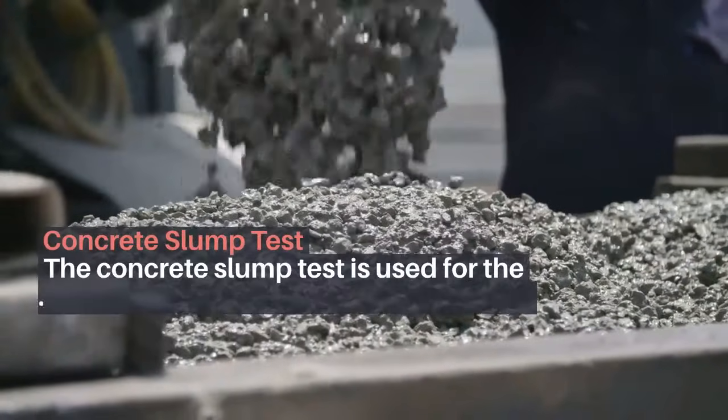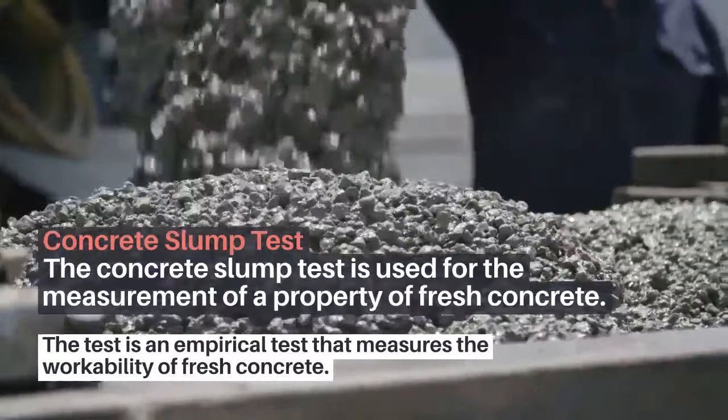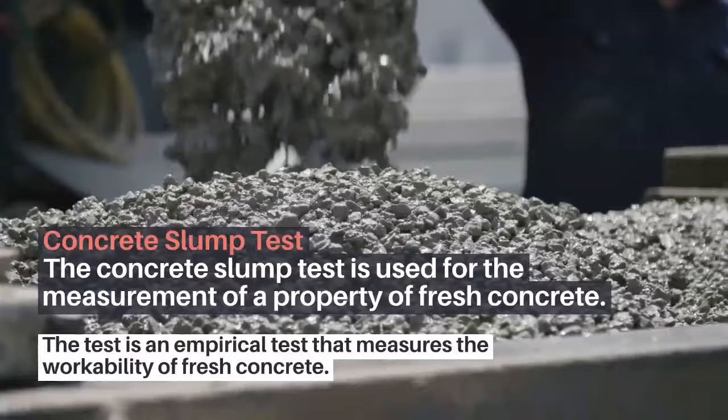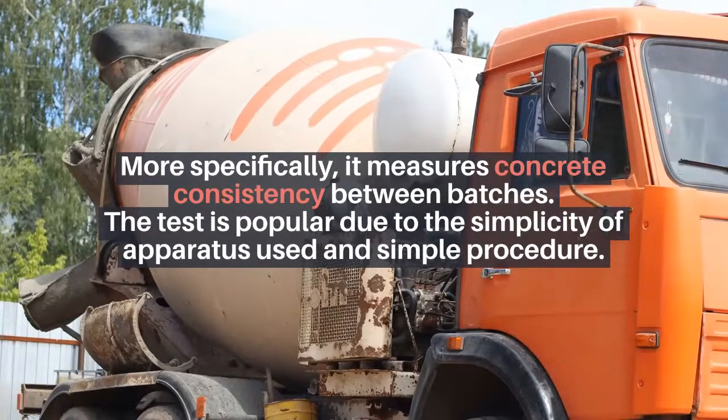The concrete slump test is used for the measurement of a property of fresh concrete. It is an empirical test that measures the workability of fresh concrete — more specifically, it measures concrete consistency between batches. The test is popular due to the simplicity of the apparatus used and its simple procedure.